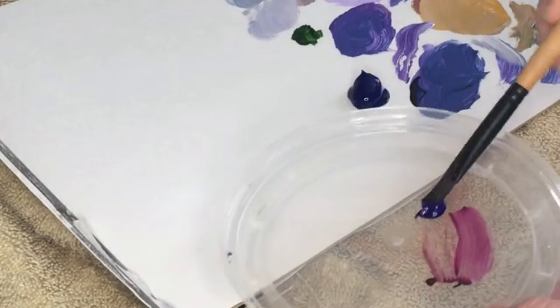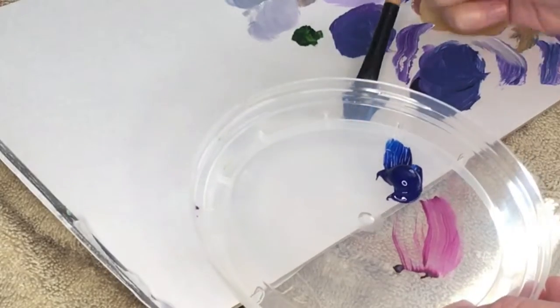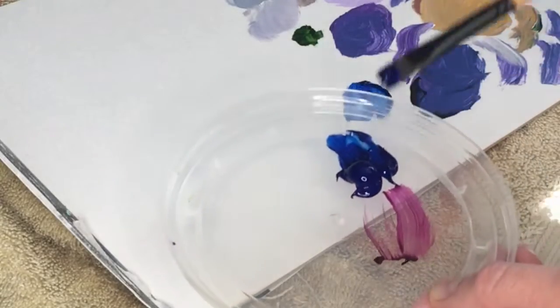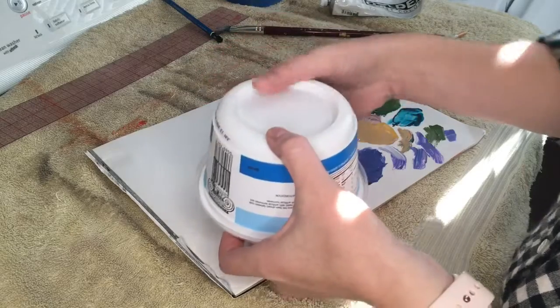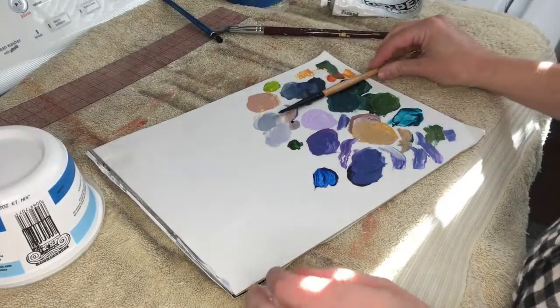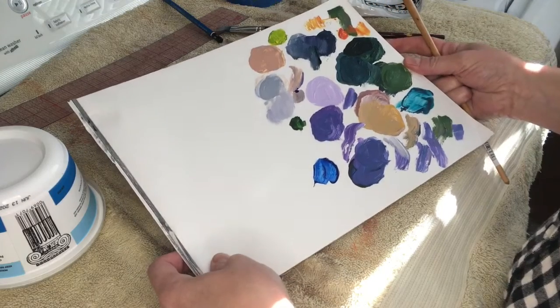If you have any paint left on your mixing palette that you want to keep for the next day, you can transfer it to a covered palette — I'm just doing this with a paintbrush. Here with the yogurt tub, I can use that damp tub and put it over the top, and that should keep the paint wet and workable. My palette is still pretty clean, so I'm going to save that for another day's use.